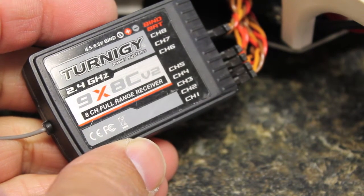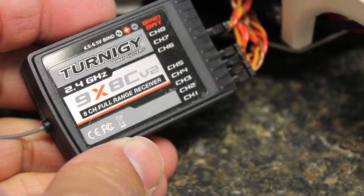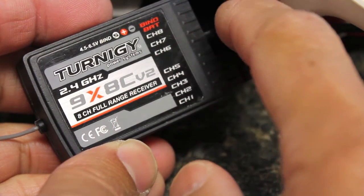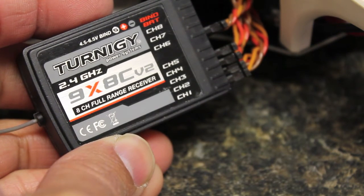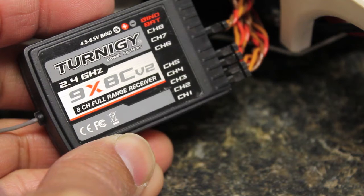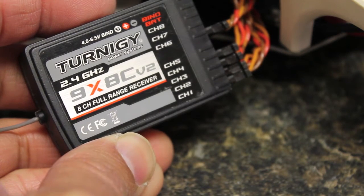The key to being able to use your Turnigy 3-way switch with your Naza flight modes — to set up three different flight modes — is you want to take channel 6 from your receiver, so this servo lead coming out of channel 6, and run it into the U-port on the Naza. As you've probably seen in the DJI Naza Assistant, that U-port is associated with your different flight modes: attitude, GPS, and manual modes.